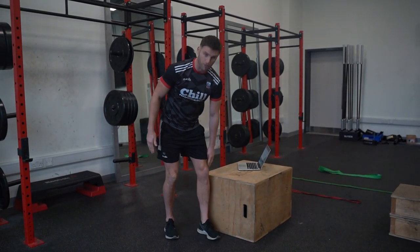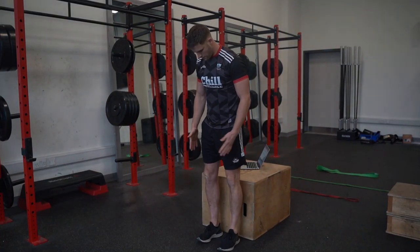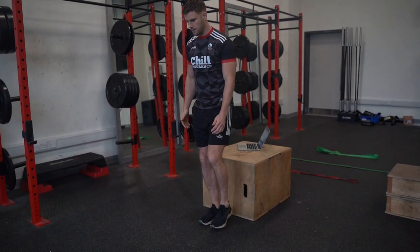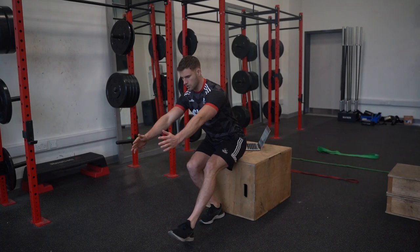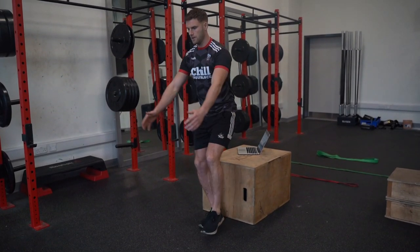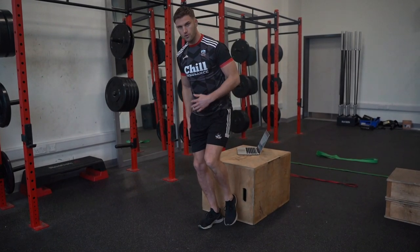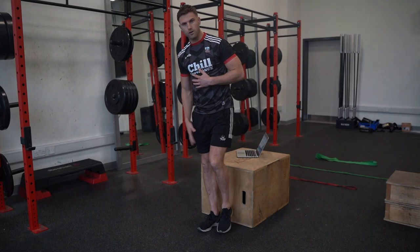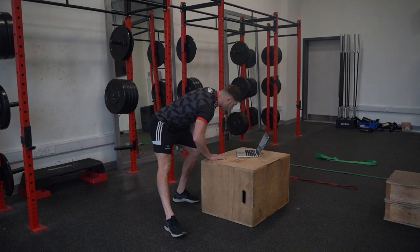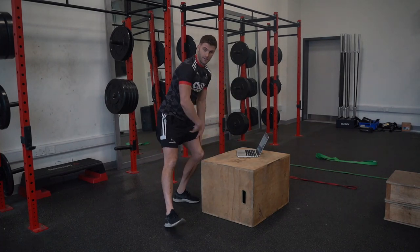So our single leg squat to box — make sure it's something roughly around knee height, feet roughly shoulder-width apart, nice and controlled, up nice and tall, lift the opposite leg, slowly down, touch, back up, squeeze through the glute. Up nice and tall, down, touch, back up and squeeze. Making sure no rattle on the knee — real strong. We're going to do 4 to 6 reps on the right and 4 to 6 reps on the left.